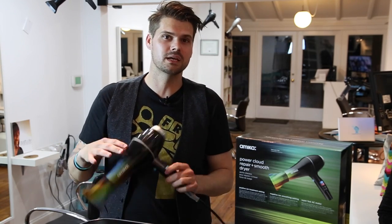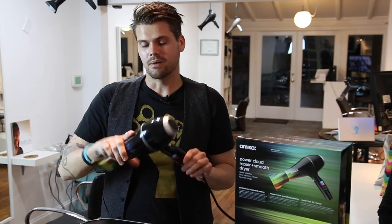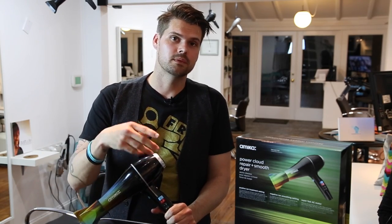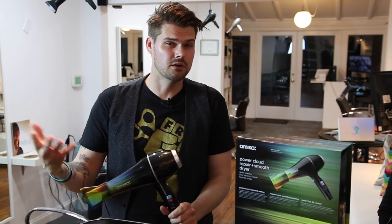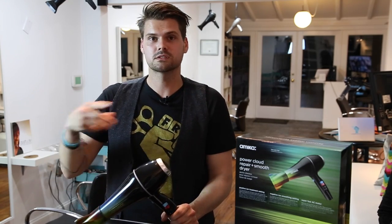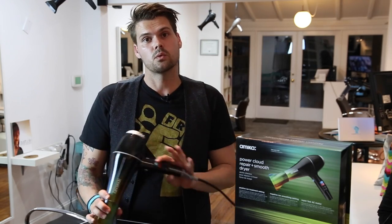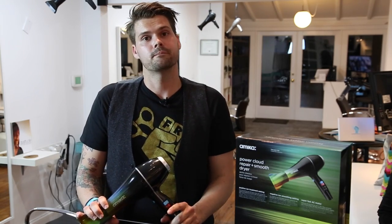It's got a cool look to it and it's for professional stylists. I hope that this review helps you guys make a decision on a blow dryer. I think Amica is cool — their marketing is cool. Follow them on Instagram at loveamica and you can check out some more of their products. We have more to review later in other videos. Thank you guys for watching — we'll see you next time.